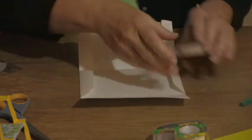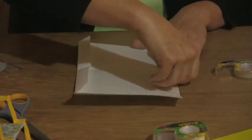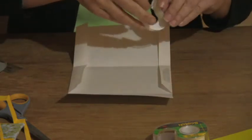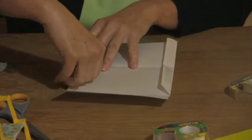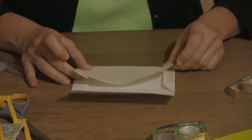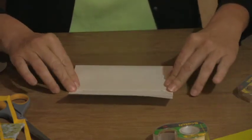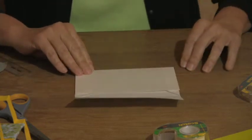To close the envelope you can use glue or double-sided tape. For today we're just going to use double-sided tape — one piece on that side and one on this side. Bring up your bottom flap and close it up just like that. You'll want to re-crease it a little bit so it stays.